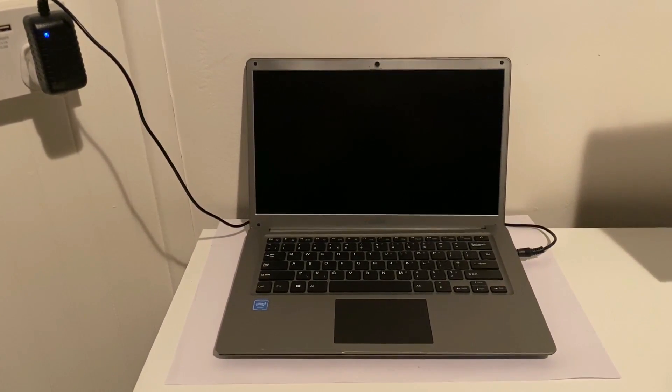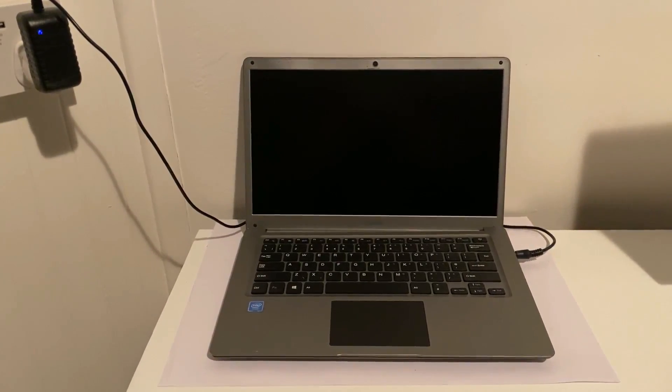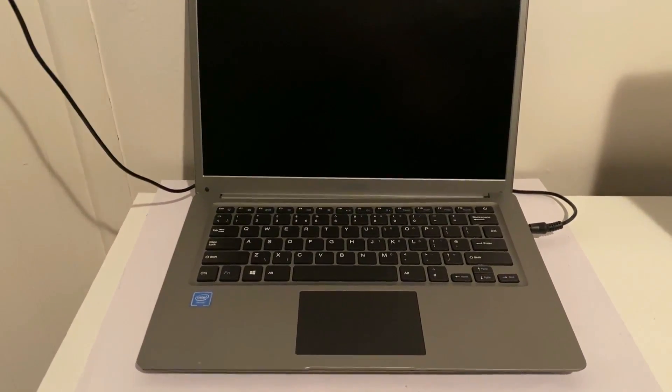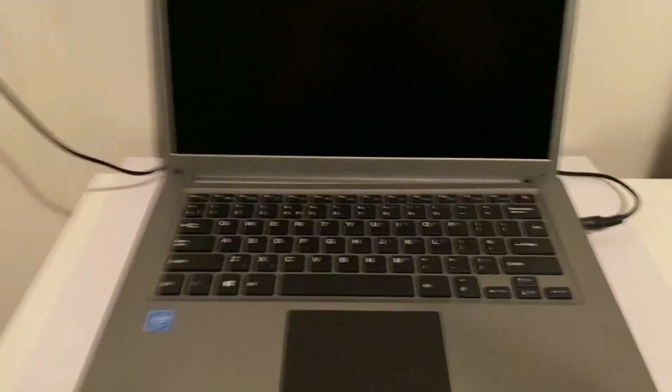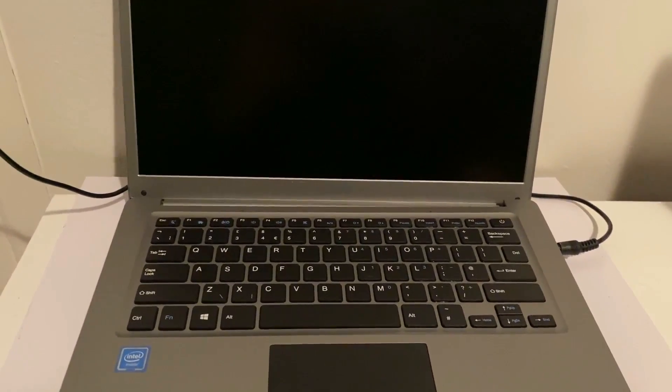Hello everybody, this week I finally have something a little bit newer to work on. This is a Fusion lapbook A90B Plus Pro — it says it's got Intel inside, so given that they're being a little bit discreet about what processor it is, we can assume it's not the i9. I have it plugged in, I press the power button, and nothing at all happens.